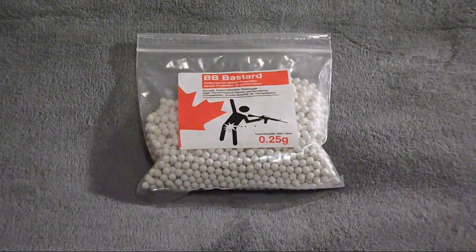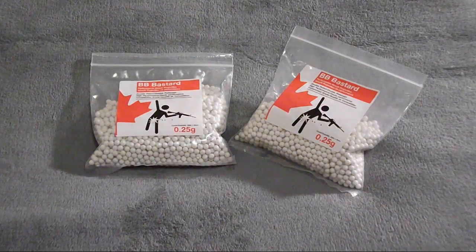These are Maple Leaf — they are Canadian. Overall I'd recommend these BBs a ton. They shoot better than most other BBs. I'd recommend these over any others. These shoot really straight and are really nice quality — one of the best qualities I've seen.